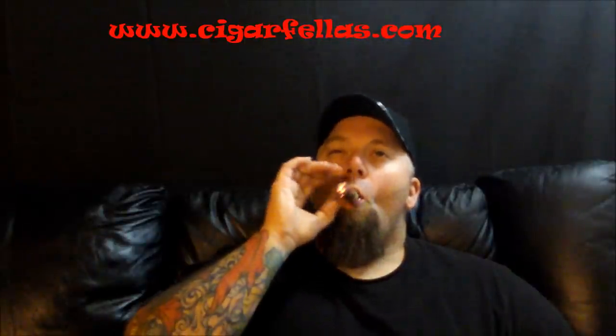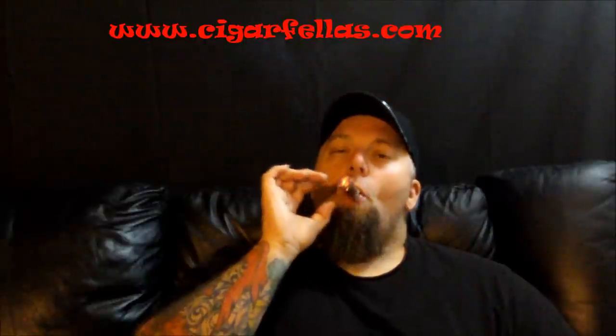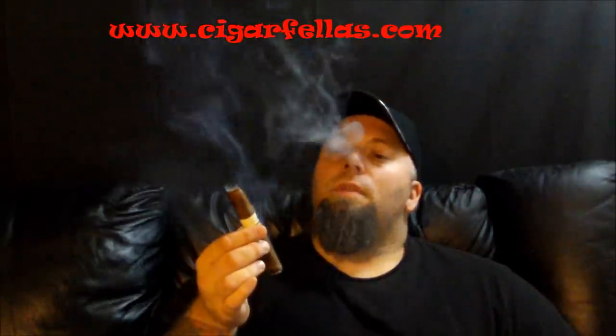First little bit there — pepper. Definitely black pepper. And a little bit of earth tone on that. So initial: black pepper, a little bit of earth tone. Let me smoke into this a little bit and we'll come back to continue this discussion about this Arson cigar.